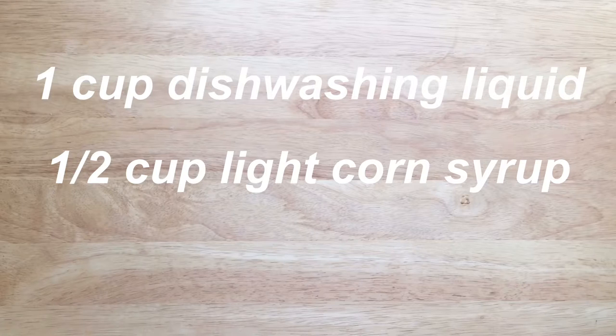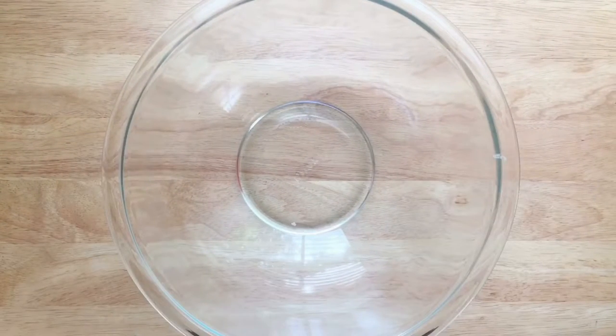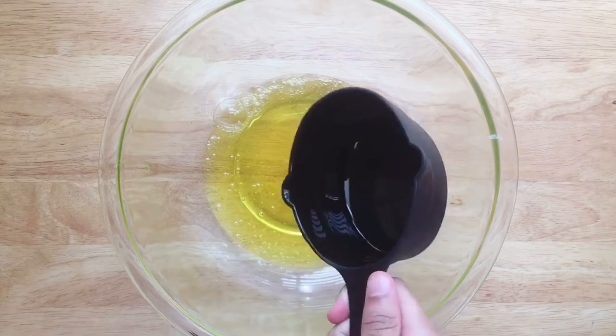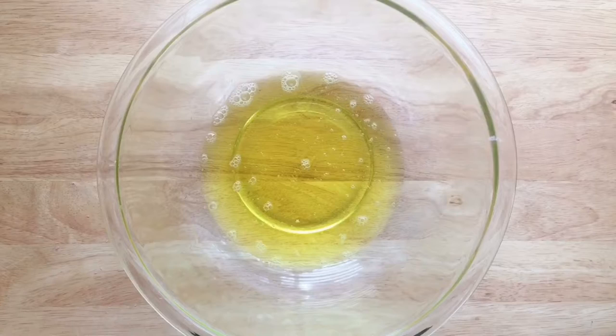You'll need one cup dishwashing liquid, half a cup light corn syrup, and a straw to blow the bubbles. A pipette would also work by cutting the tip off and using that. Measure the ingredients and mix them to form a solution.